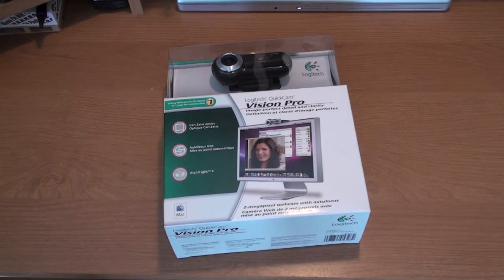Hi guys, what's up? DJ AJ101 here with an unboxing for you of the Logitech QuickCam Vision Pro. I ended up looking at getting an external webcam for my MacBook Pro since it's usually just sitting in desktop mode most of the time with the lid closed. This is like one of the best ones out there and I got it for $110 off Buy.com. I'll have the link in the video description, or if you're watching in HD, right below.